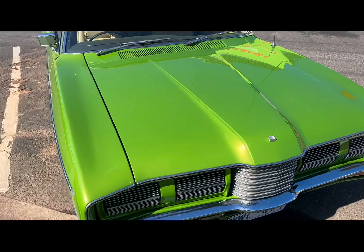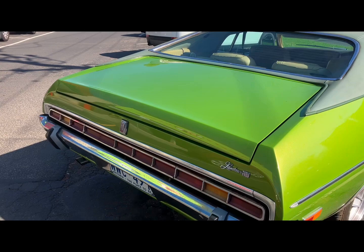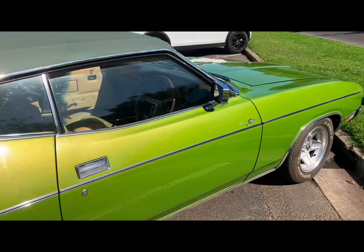It's missing its bonnet emblem — someone must have lifted it. Lovely parchment interior. And this is the rear of it. It's got Bathurst Globes on it.